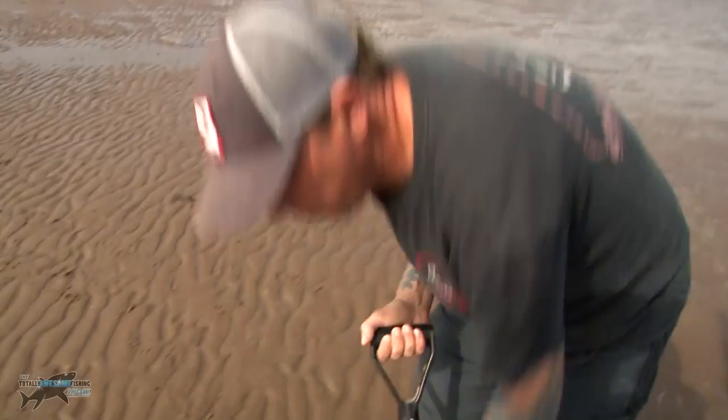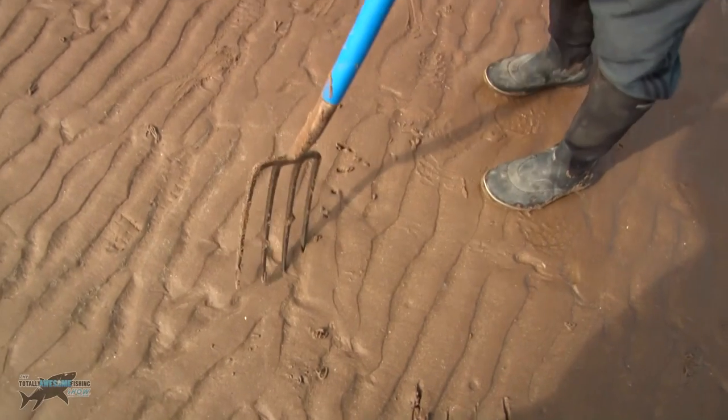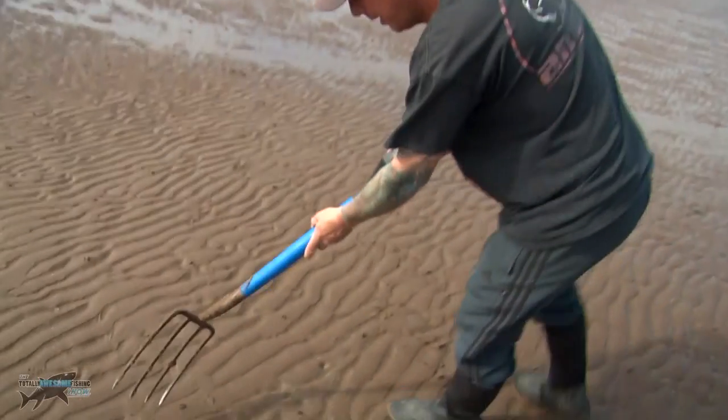First of all, what we do is find a bit of beach with worm casts on it. Select an area where you find a few casts. There's not plenty on this beach but over here looks okay — we'll get a few here.